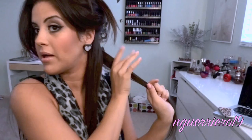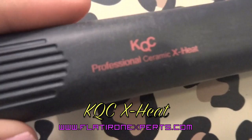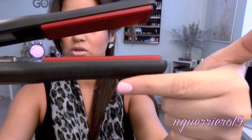Clip the top hair up and work on the bottom half first. Take a strand about this big. The straightener I'm going to be using is the Cakeyce Professional Ceramic X Heat — you can use whatever straightener you want, but you need to make sure it is rounded on the edges so that you'll be able to do curls and flips.